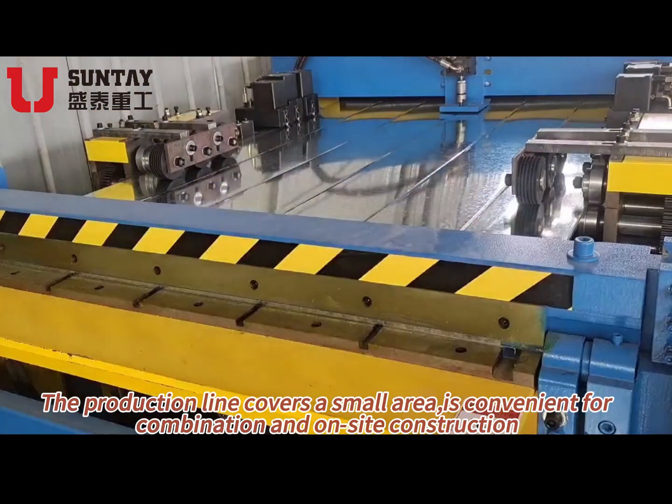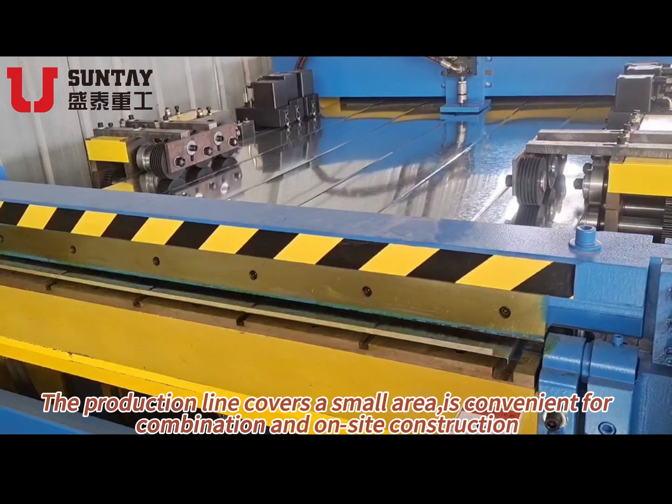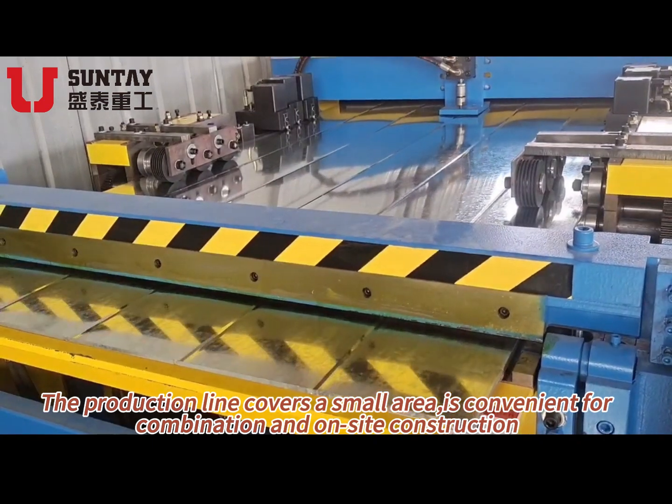The production line covers a small area, and is convenient for combination and on-site construction.